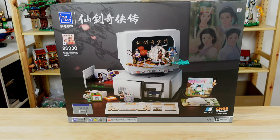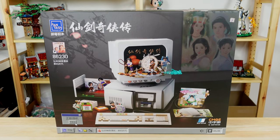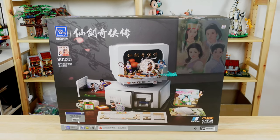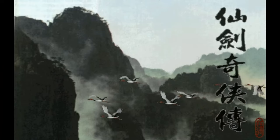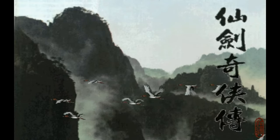The set has 1,946 pieces and features a famous video game called Chinese Paladin, or The Legend of Sword and Fairy — but you probably know it as Xianjian Qi Xiaquan. But don't worry if you're not familiar with this game, because I definitely wasn't, and I still found it to be a really fun set.